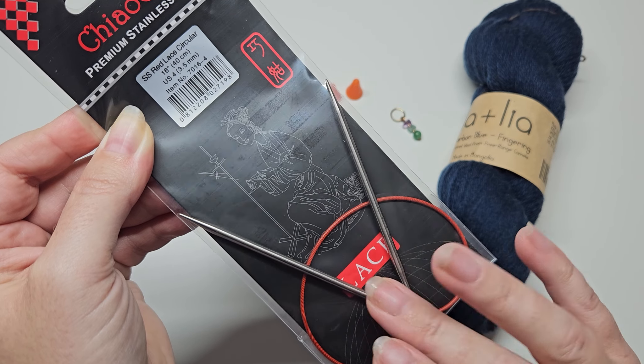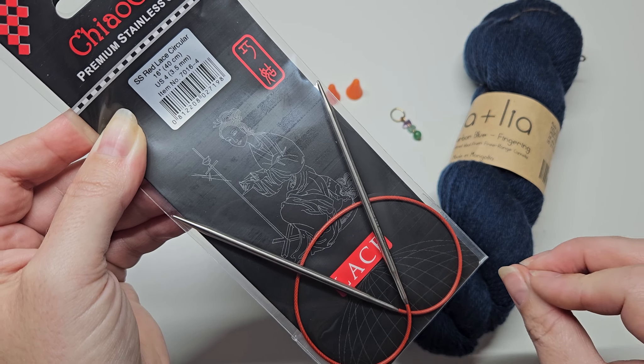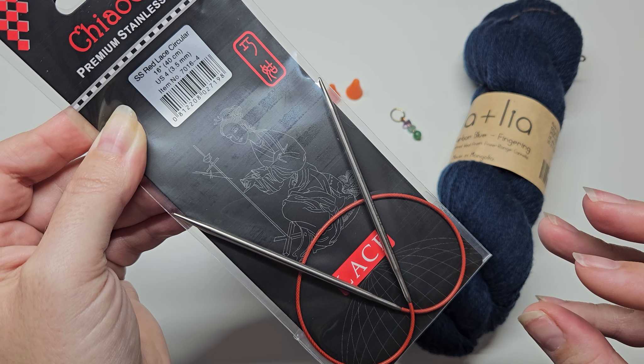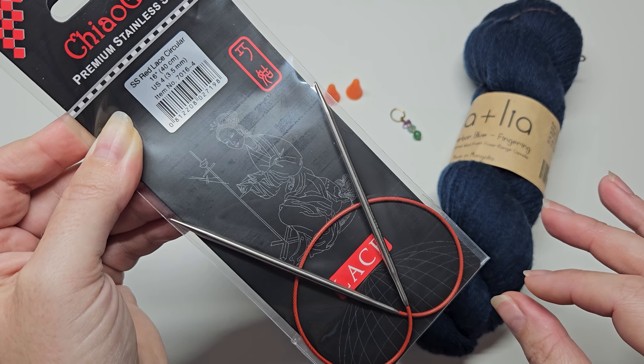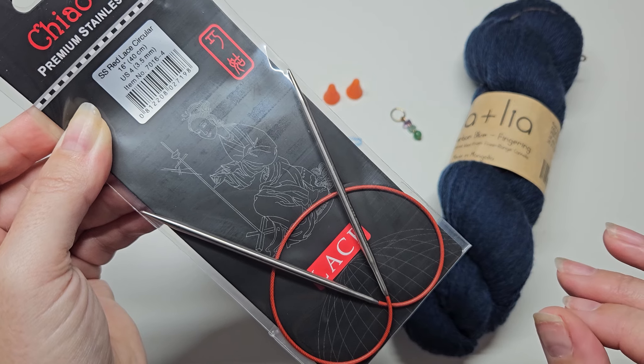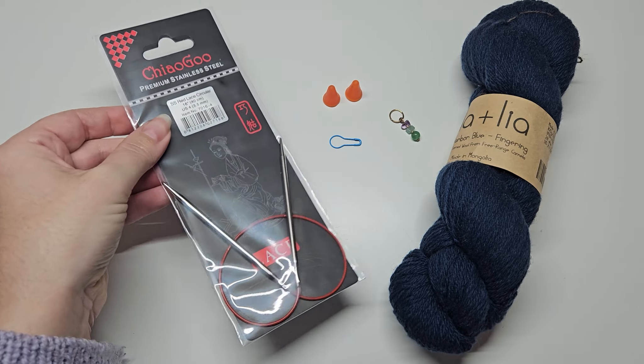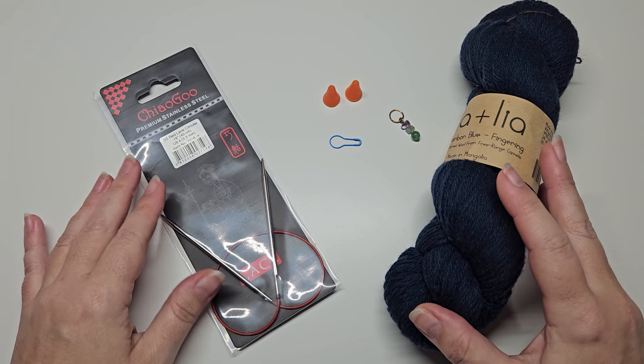Metal needles have more slip and enable you to knit more smoothly and quickly, whereas wood is sometimes better for beginners because it grips the yarn a bit more and helps the stitches stay on your needles.